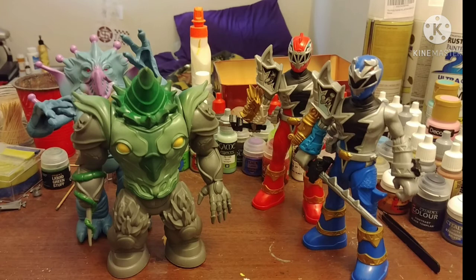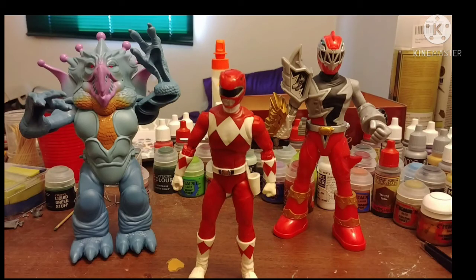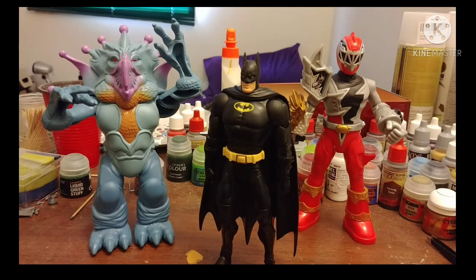Size comparison time. Here they are standing next to Dino Fury Battle Attack Blue and his monster. Here's Red standing next to the Basics Dino Fury figure. Here they are standing next to Lightning Collection MMPR Red. And here they are standing next to DC Universe Classics All-Star Batman.